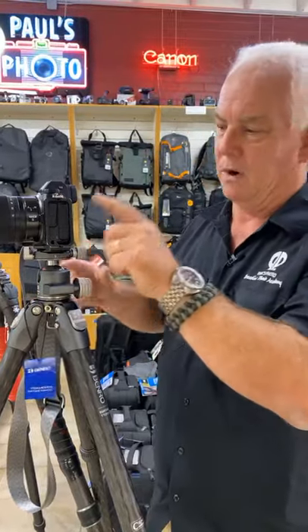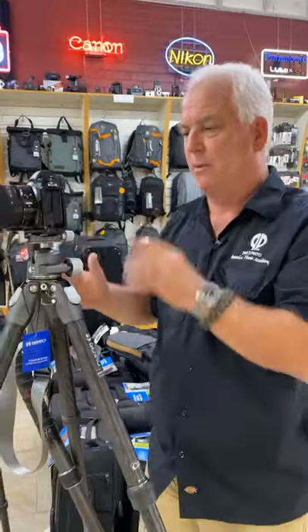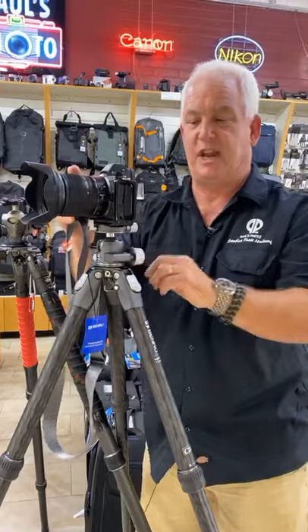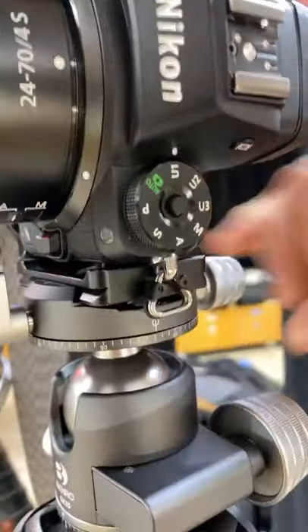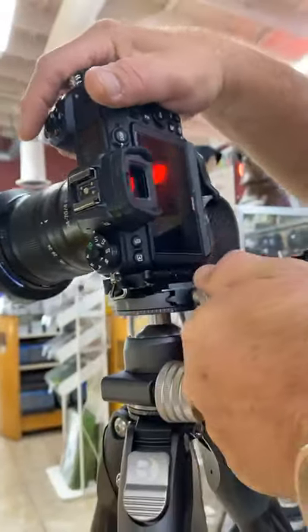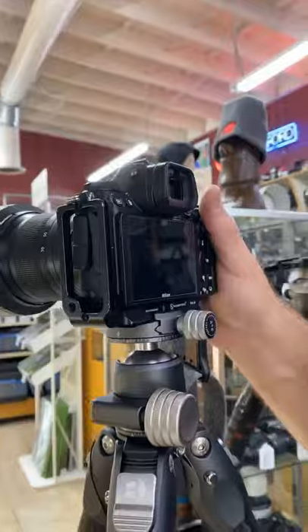Why the L bracket? If I want to go from landscape to portrait, with a traditional tripod I have to tip the whole head over — that takes a lot of time and changes the image. With an L bracket, you just flip. It's so much easier to go from portrait to landscape. That technology with the Arca Swiss plate and the L bracket on my camera fits on all four tripods.